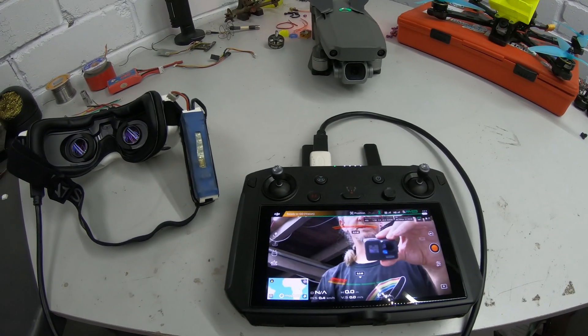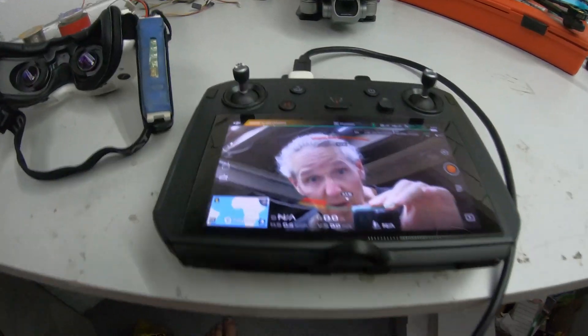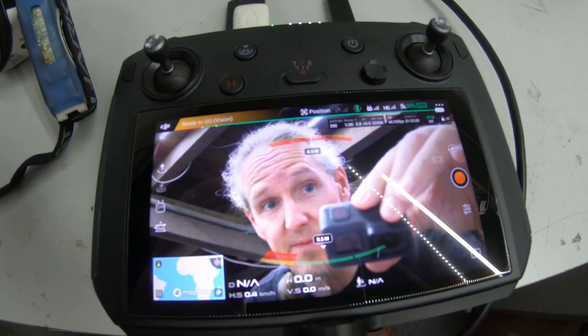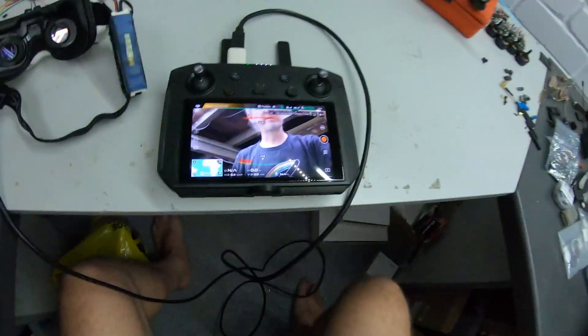We'll be doing a little bit of latency testing on this setup later, but this isn't the main thing we wanted to test today. There's a bit of latency on that, and when you do fly a Mavic like this, the first thing you notice is that you've got a really small field of view compared to what you're used to on an FPV quad, and you notice the latency straight away. But you know, you're pushing a sky camera around — it's a different sort of flying. You get used to it pretty quickly and it actually lets you fly much more immersively, especially on a bright sunny day.